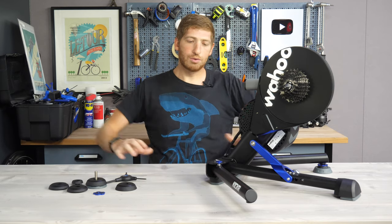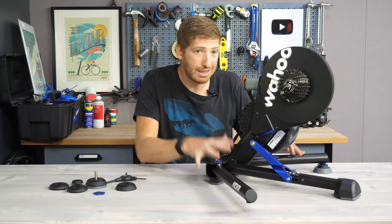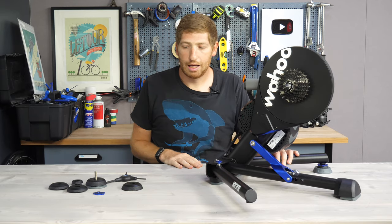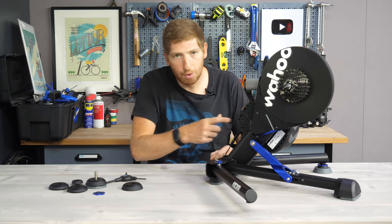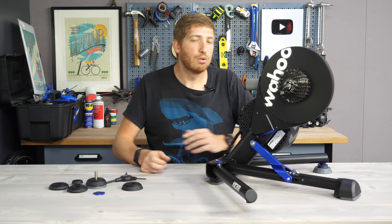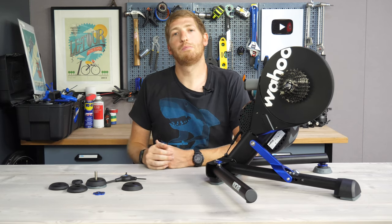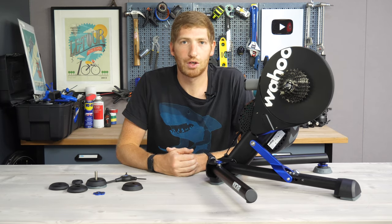Hopefully you found this review interesting. We'll see how this goes over time — one month, two months, six months down the road. By then maybe the adapter port situation will be figured out and there will be something new to test. Thanks for watching — hit the like or subscribe button for plenty more sports technology content. Have a good one.